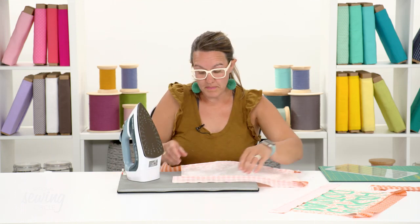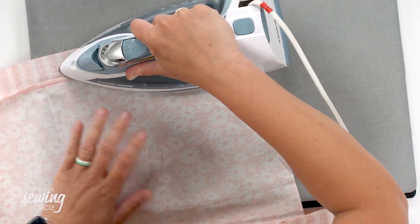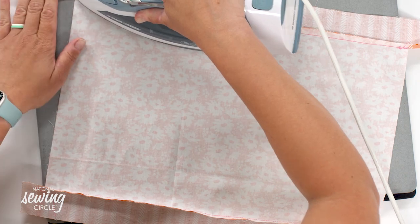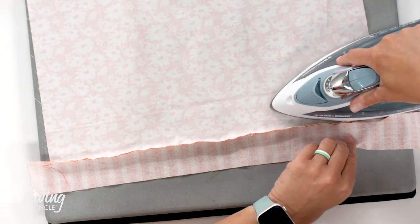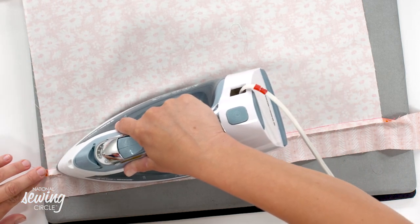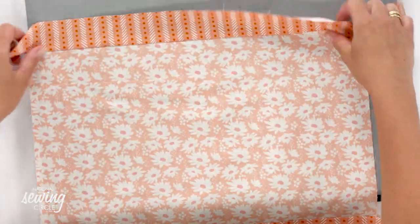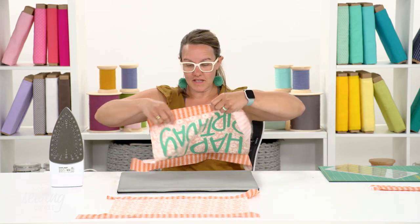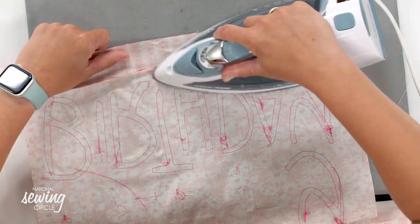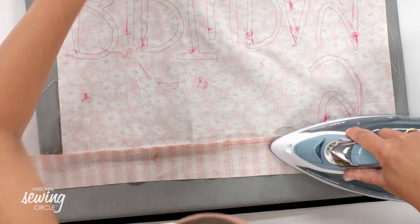I'm going to simply press my seams open or to the side. I know there's a big debate about whether seams get pressed open or to the side - I'm choosing to press my seams to the side so that my edging is nice and flat. I'll do this along both long edges. Sometimes I like to tug my seams open just a little bit to make sure all the fabric is open. If you flip it over, you'll start to see the beginnings of our finished product, which I love. I didn't clip any of my strings on the back, which is totally fine since this will be the inside of the placemat - but if it bothers you, go ahead and trim those threads.